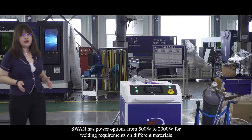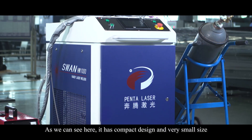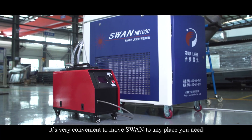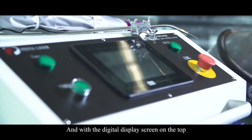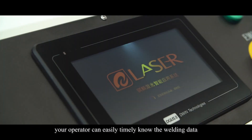Swan has power options from 500 watt to 2000 watt for welding requirements on different materials. As we can see here, it has a compact design and very small size. With the four wheels on the bottom, it's very convenient to move Swan to any place you need. With the digital display screen on the top, your operator can easily and timely know the welding data.